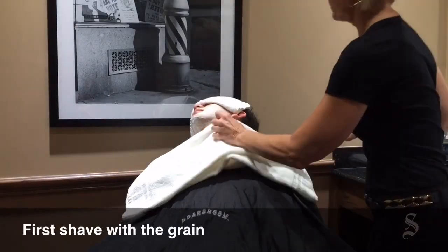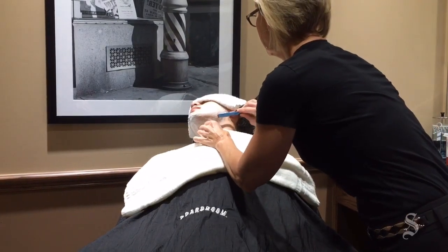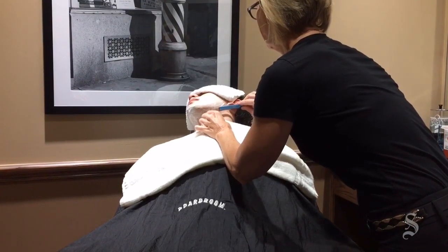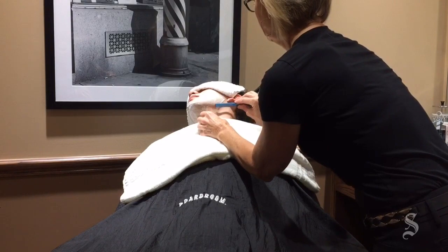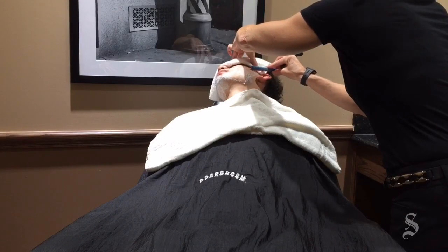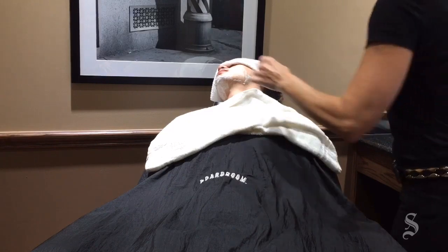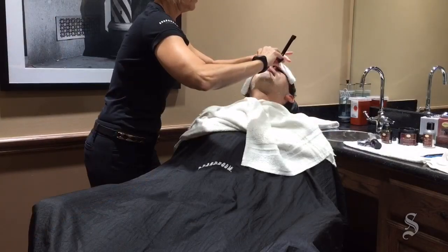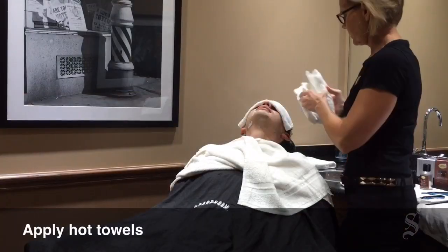Using short strokes, we start shaving with the grain. We use the dry cloth to stretch the skin to make a flatter surface — the flatter the surface, the easier it's going to be to shave. The cheeks are always the flattest. We always want to keep the skin tight, lifting the nose a little bit to give it a tighter, smoother surface. That's done with our first pass — we'll keep that process going.